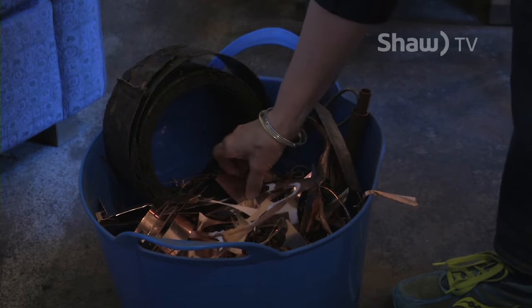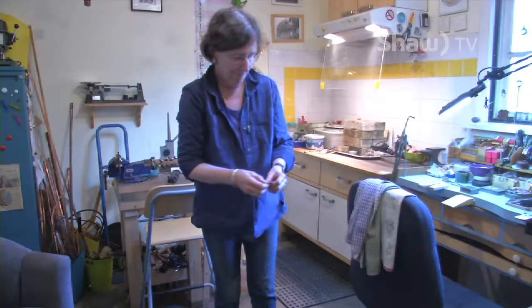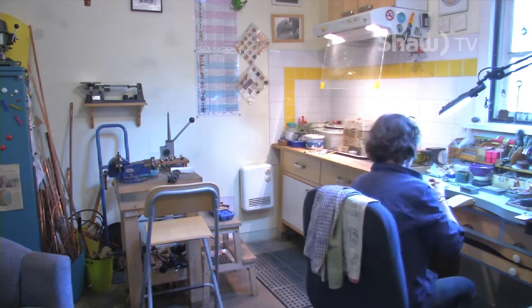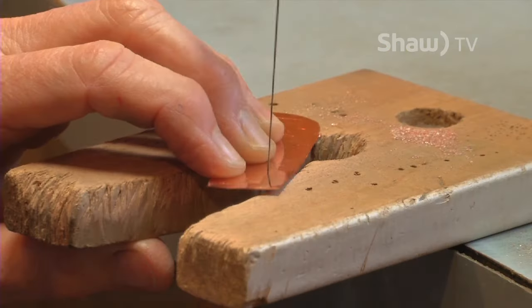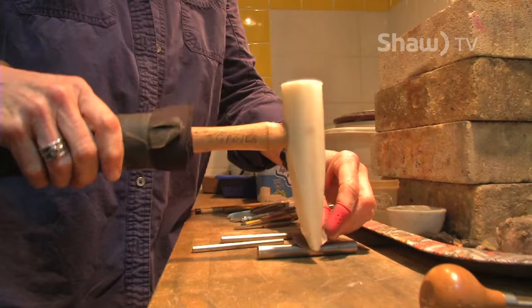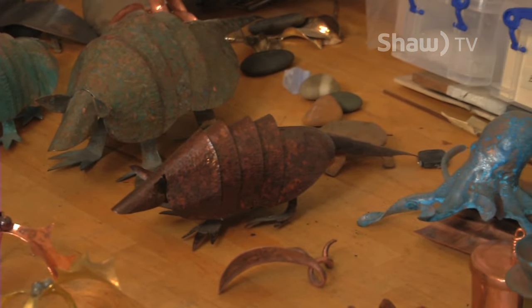It starts with an idea. This piece will be good. Working in any art field is sort of a meditative experience. So you have the idea — who knows where the ideas come from? They just happen. Add in a little sawing, torching, and hammering, and before you know it, those ideas come to life.